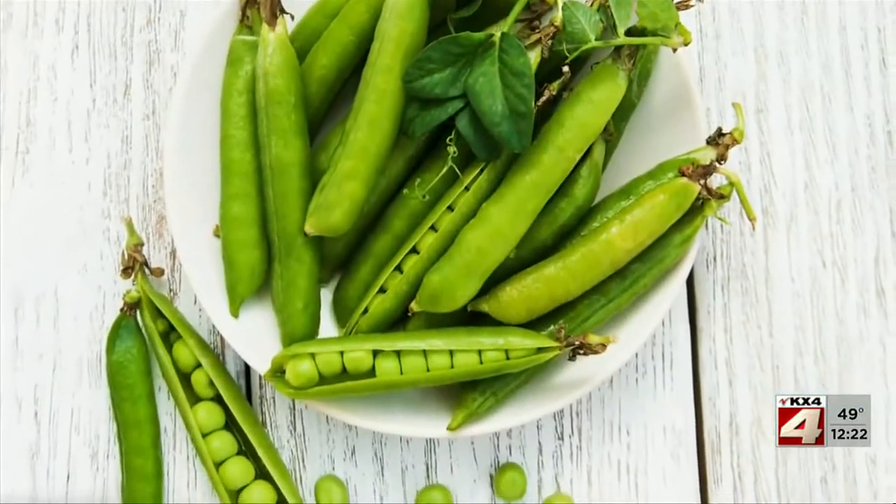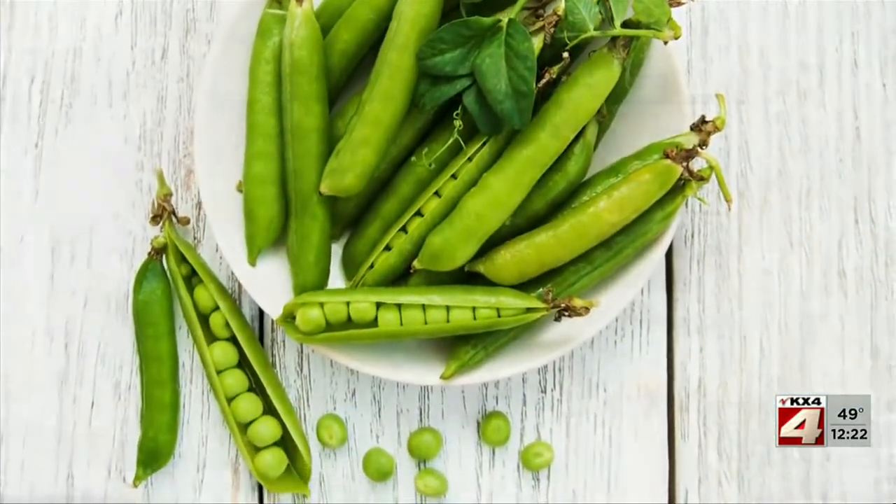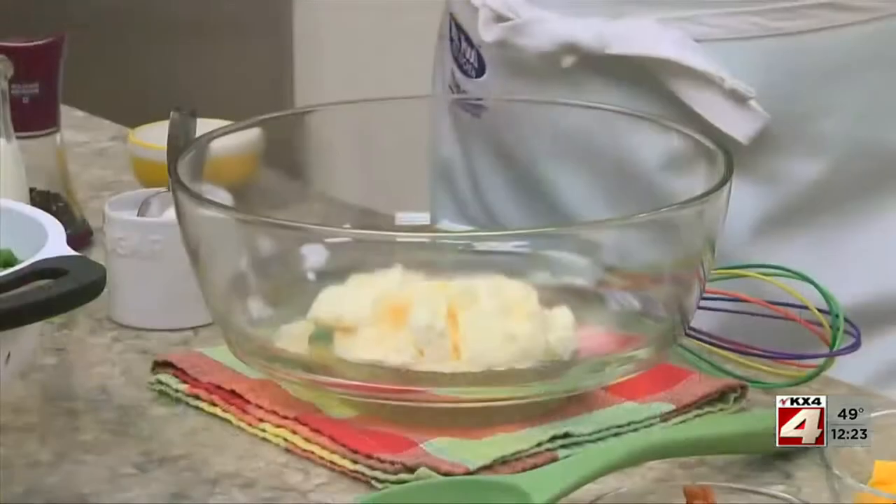There's nothing like spring peas fresh off the vine, and whether you eat them as is or toss them in a salad like we're making today, you can't miss. Since the season to get fresh ones is relatively short, don't let that worry you — fresh ones that are frozen are a great alternative and available throughout the year.